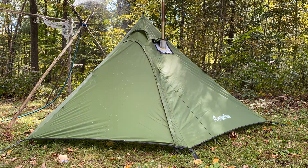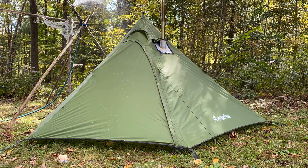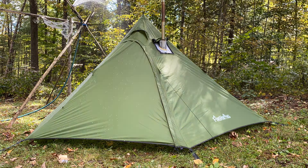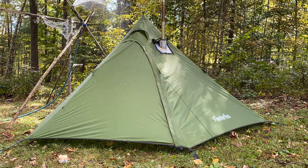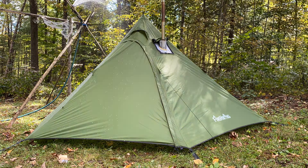Other than that, this tent is exceeding my expectations for the cheapest hot tent on Amazon. The stove jack alone is very nice — better than some I've seen and better than some I've bought. I also added my stove jack sleeve. I want to start a fire just to see how the stove jack handles some heat.